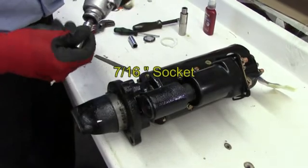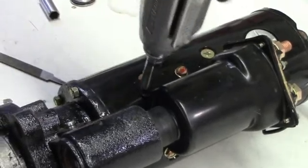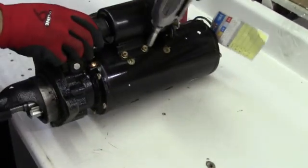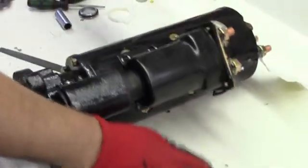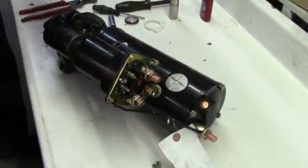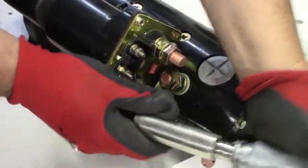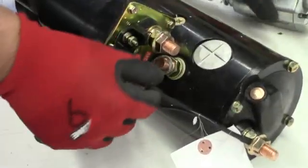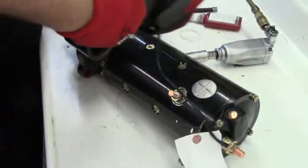Using a 7/16 socket, remove the four screws that are holding the solenoid on. At the rear of the solenoid there is a three-quarter inch nut. To remove the jumper strap, the jumper strap comes off, and at that point we can remove the solenoid.